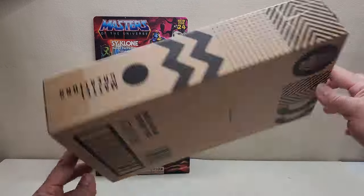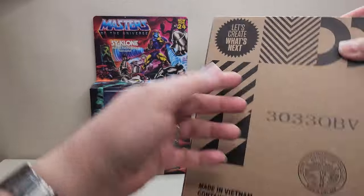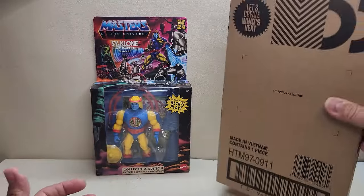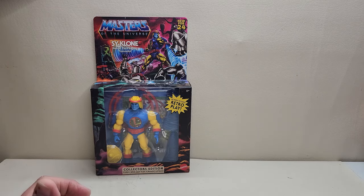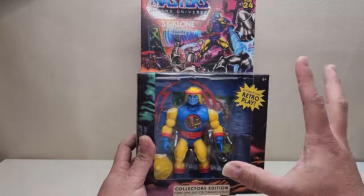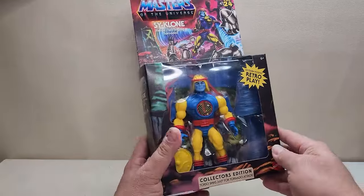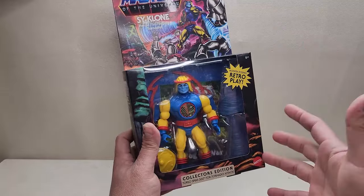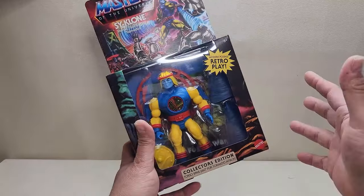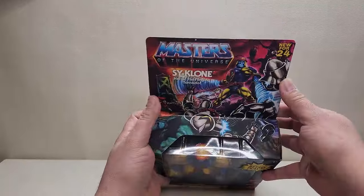Starting out with the packaging, we get just a Mattel Creations mailer box right there. There's the shipping box, and then the actual figure packaging itself — very, very cool. I absolutely love the closed box that this comes in rather than the standard card. He's got extra accessories and comes in a box, kind of like Lady Slither did.